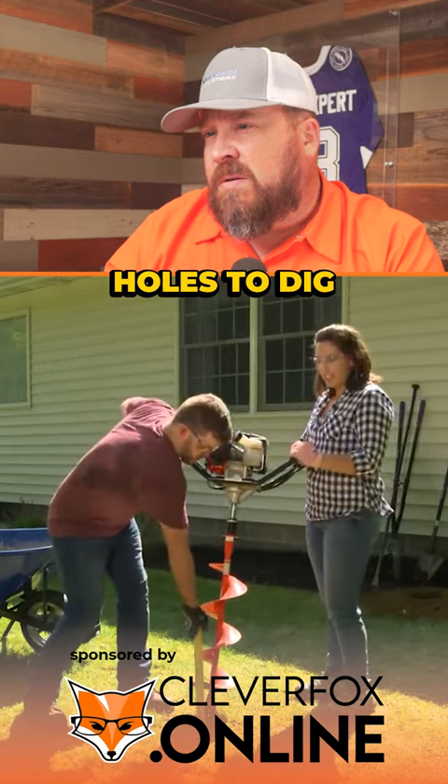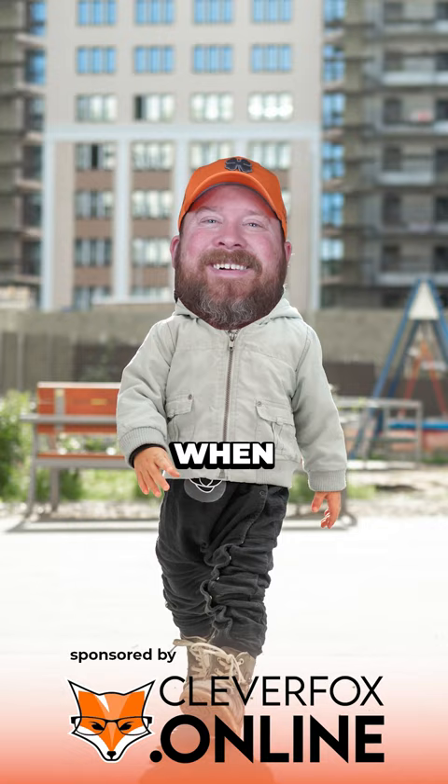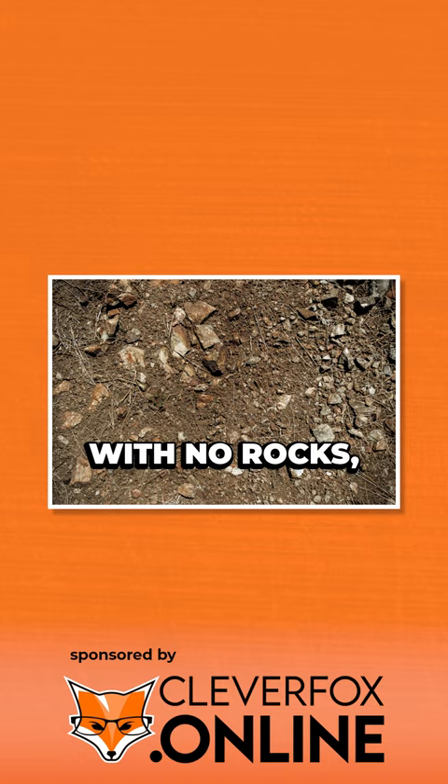If you have a lot of holes to dig, consider using a power auger like this one. We used these power augers when I was a kid. These augers may be great in an area with no rocks, no roots, with just pristine soil.